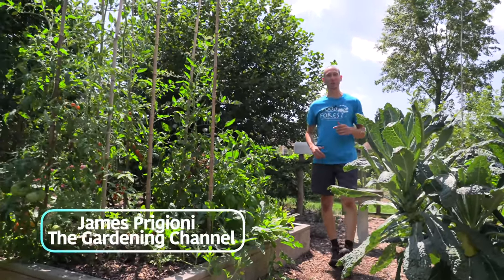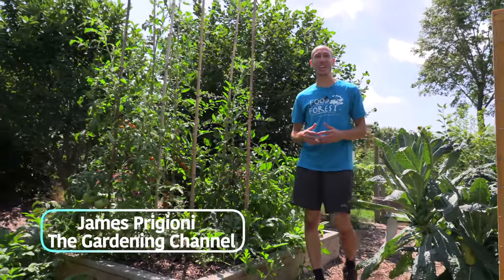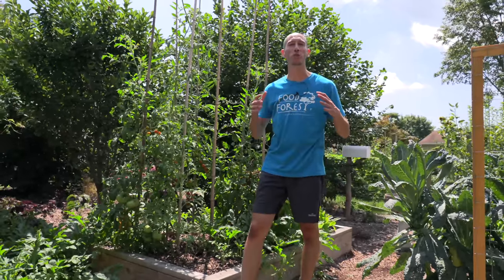What's going on growers? It's James Vigioni coming to you live from Jersey. It's late July here and the peppers are thriving. Today I want to share with you five brilliant tips for growing and harvesting peppers.